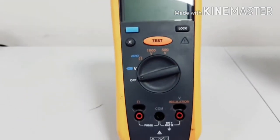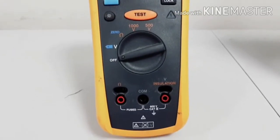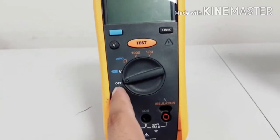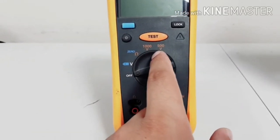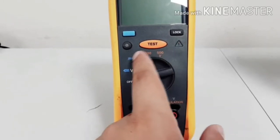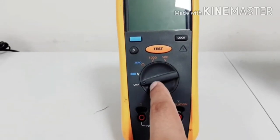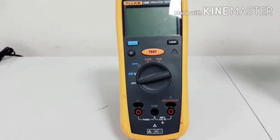It's a tester, 500 volt DC. If you want to apply DC or attach to your cables, you can find easily: this is off, this is voltage, this is ohm, this is 1000 volt and 500 volt — they are different. There's a tester button, unlock — everything is here and you can apply according to your cable specification voltage.